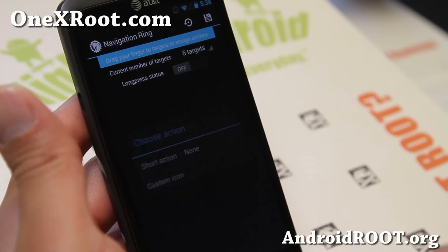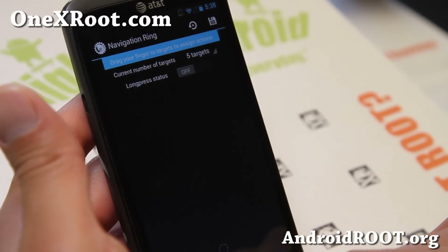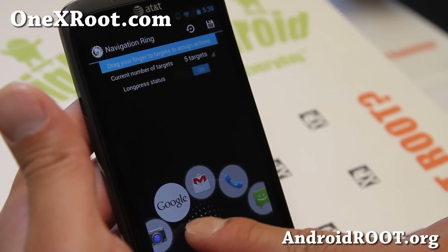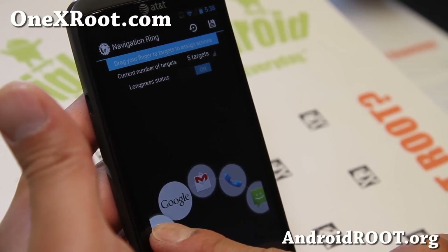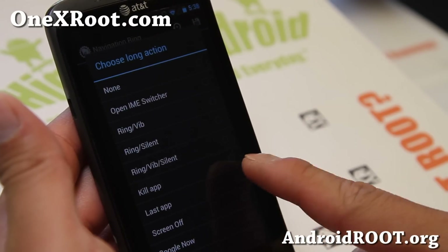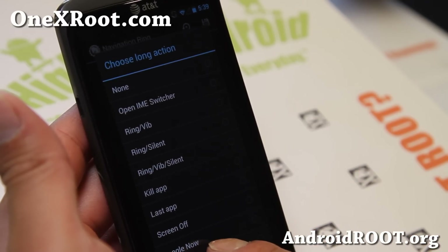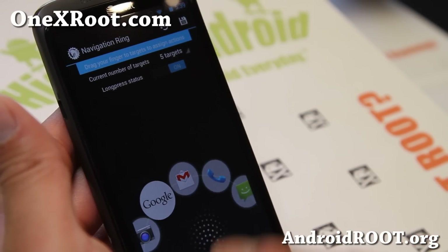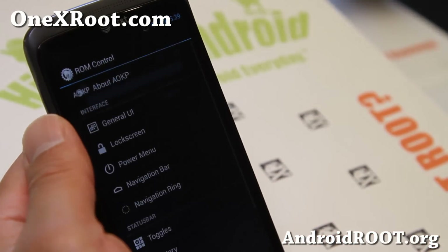You can also set your messaging app there if you want to use it instead of the dock. Make sure you hit Save. You can also set long press status, which gives you an additional 5 targets. You can set up to 10 different shortcuts total, which is really nice. If something goes wrong and you can't set it, make sure you hit Reset and that will reset everything so you can start over.